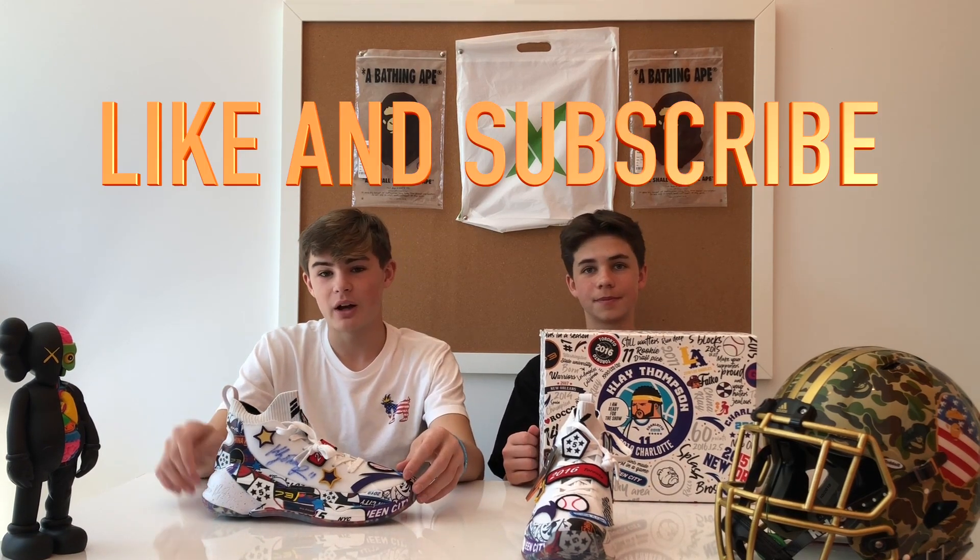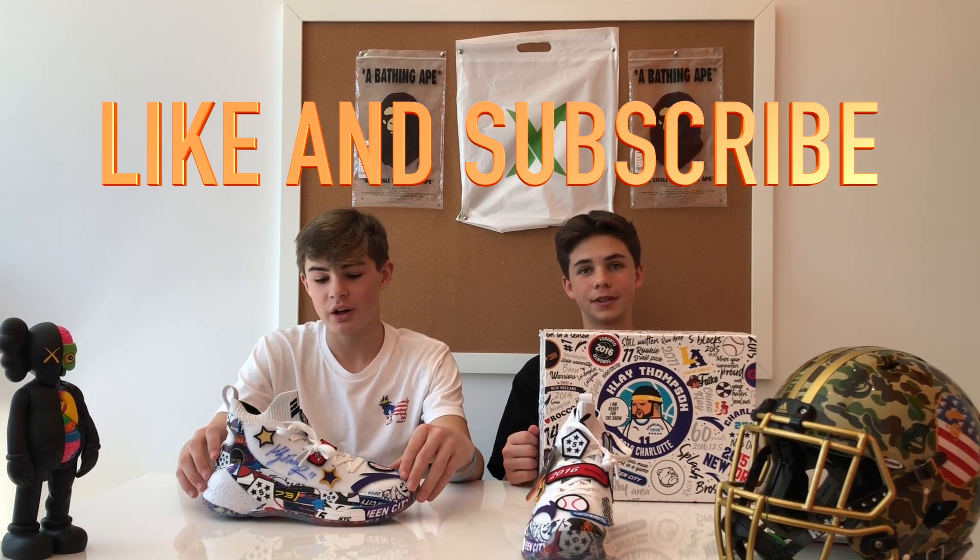Thank you so much for watching. Make sure to like and subscribe and comment down below what you want to see in the future and what you'd like us to improve in our videos. Thank you guys, see you next time!